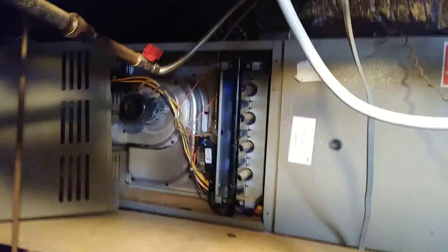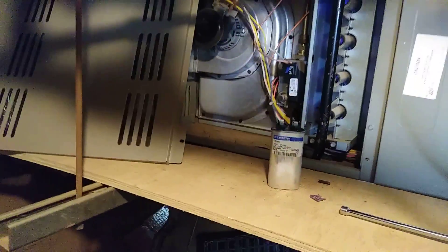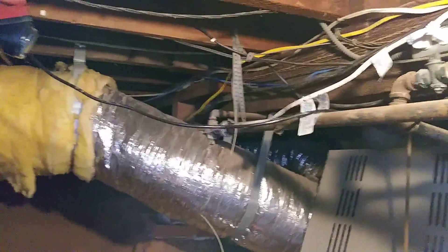Okay guys, so this is in the basement. I just fixed this heater. The problem was the capacitor and the fuse — both fuse and capacitor. This place in the basement, this is in Banker's Hill.